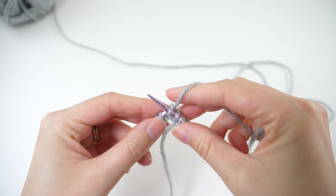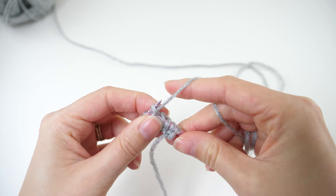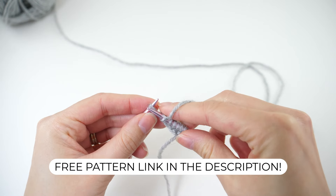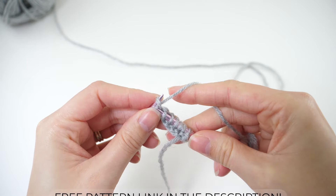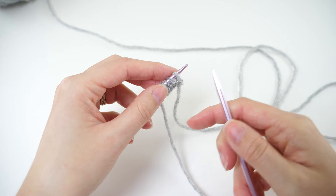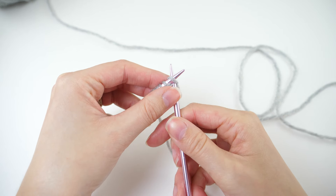This one's not super complicated but there are a lot of instructions, so to follow this tutorial in the easiest way possible you'll want to have the pattern handy. We'll increase on row 2 and the stitch we'll use to increase throughout this pattern is the KFB, or the Knit Front Back.